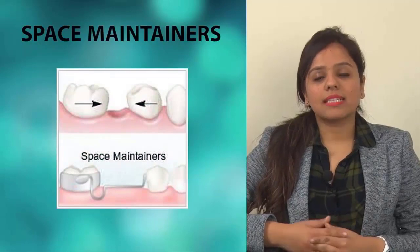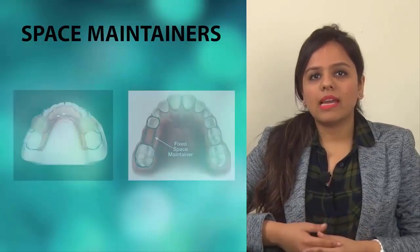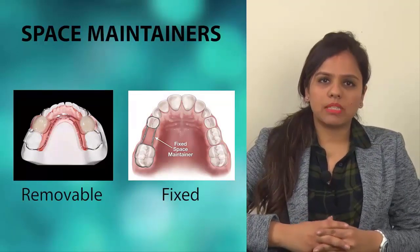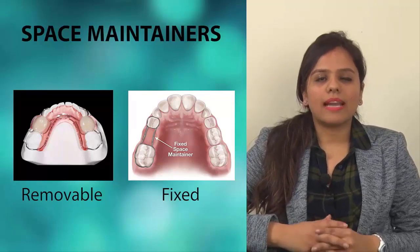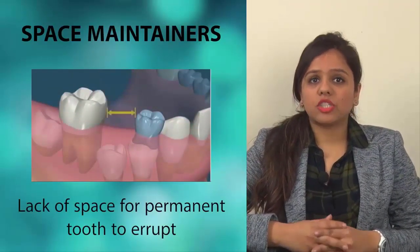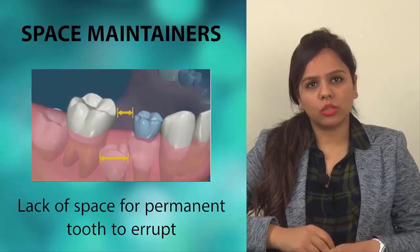A space maintainer is an appliance custom made by the dentist in acrylic or metal material. It can be either removable or cemented in a child's mouth. Its purpose is to keep the space open to allow the permanent tooth to erupt and come into place. Often, permanent molars will move into the space made by a tooth that has shed early or been extracted, resulting in lack of space for the permanent tooth to erupt.